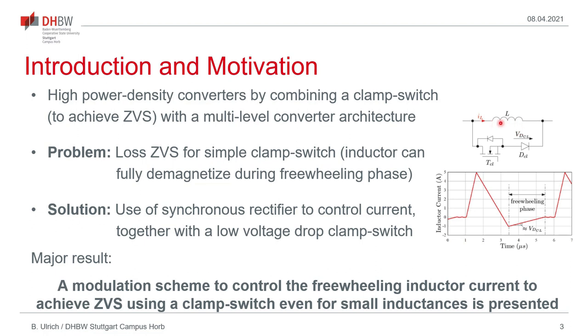One problem with this approach is, if we have a very small inductance value, that the zero-voltage switching is largely restricted by the load and by the input-to-output voltage ratio. Therefore, it can happen that the ZVS is lost, especially if the inductor will fully demagnetize during the freewheeling phase. Although there is at the beginning of the freewheeling phase a negative current flowing through the clamp switch network, the voltage drop causes the inductor current to demagnetize and therefore no energy will be stored in the inductor to achieve ZVS. Therefore, it is proposed here to modify the circuit structure and to employ a more complex control scheme to extend the zero-voltage switching over a wider load range and a wider input-to-output voltage range.